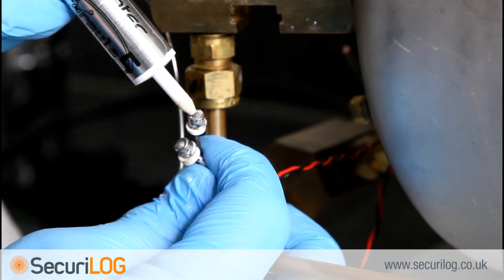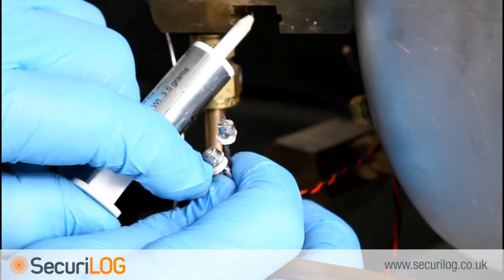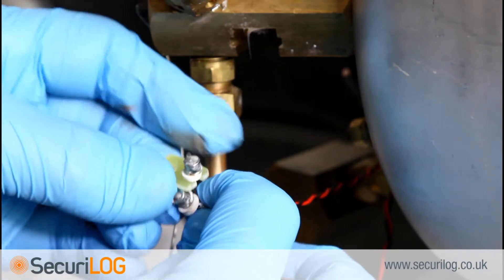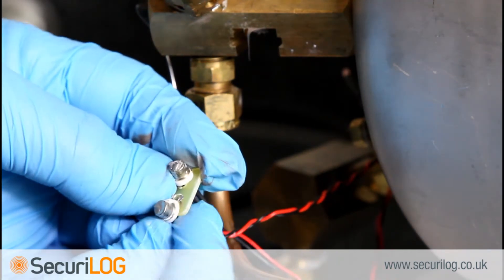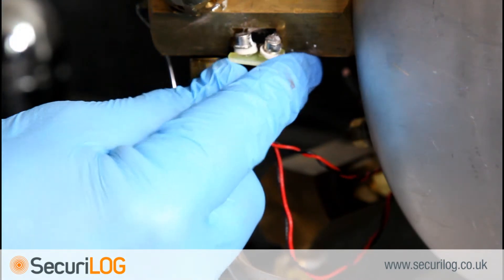Apply thermal grease to the underside of the manifold as well. Slide the H-clip into the brass block.